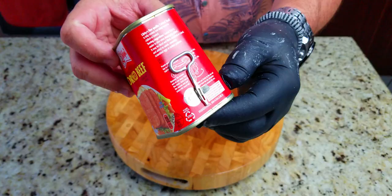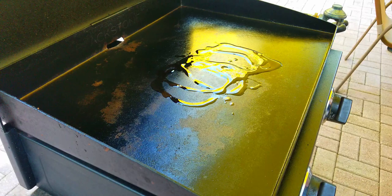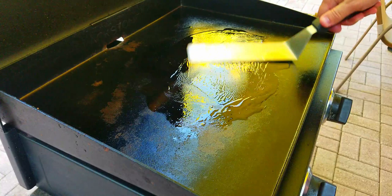The next ingredient is corned beef in a can, and then just a couple of eggs to go on top. Very, very simple. The Blackstone is ready to go and we're getting that oil nice and heated up.